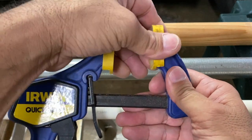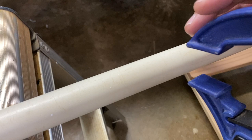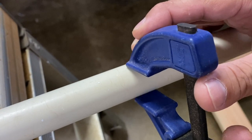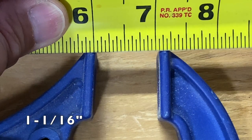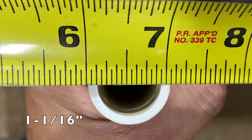Simply remove the pads and adjust the bar clamp so the tips of the jaws lightly touch and slightly grip the diameter of the pipe, dowel, or rod. Then measure the distance between the tips of the jaws — in this case one and one sixteenth of an inch for this PVC pipe.